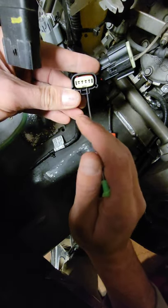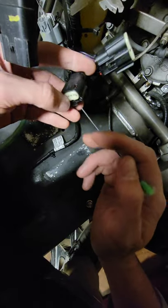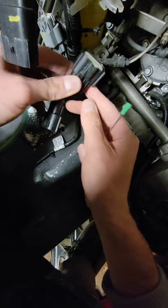Make sure you pop this up before pushing the old wires in, then press it back down. Also make sure this one gets pressed back down so it's not hanging out anymore.